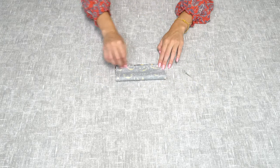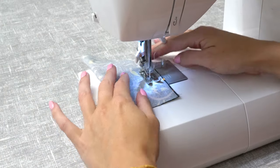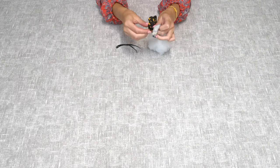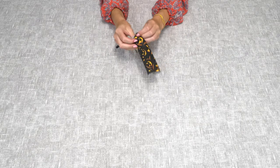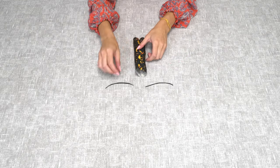You'll need to fold right sides together your piece of fabric and pin it along the raw edge, then stitch this. Take the panel you've just sewn and turn it right sides out, then take enough stuffing to make a small ball-sized shape and pop that into the middle of the fabric.